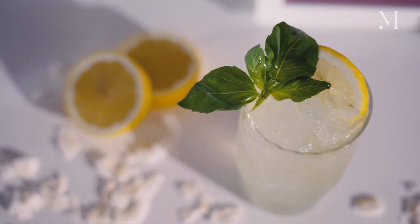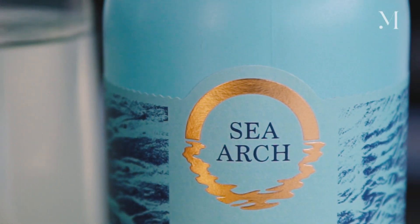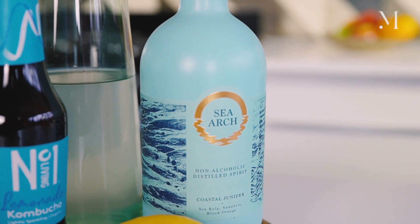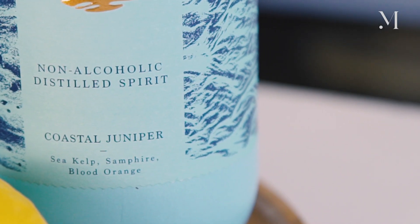To make this Live Well cocktail, I'm going to be using different ingredients. Sea Arch, which is an amazing non-alcoholic spirit. It's from the UK and it's made with loads of different botanicals — from juniper berry, cardamom, but also grapefruit, cucumber, and then sea kelp, which is a seaweed. It's beautiful and perfect for the gin lover for sure.